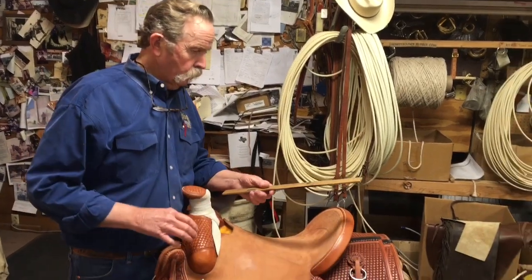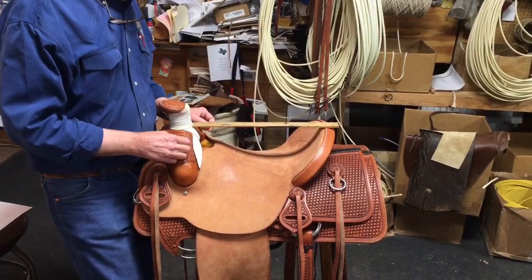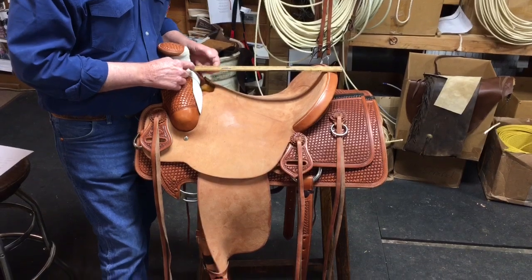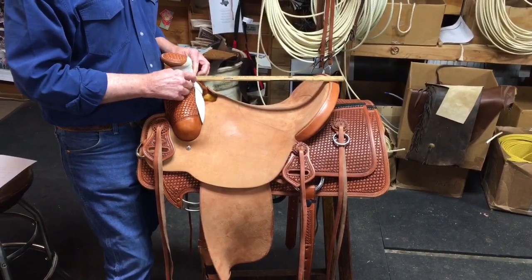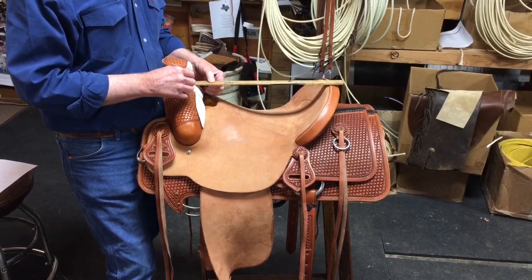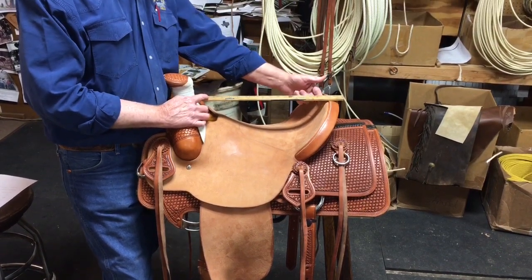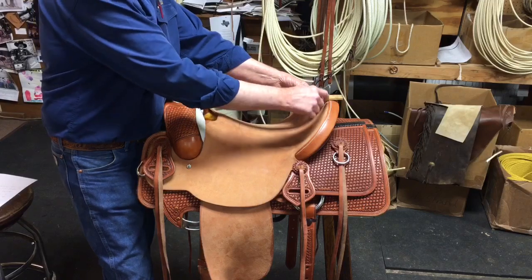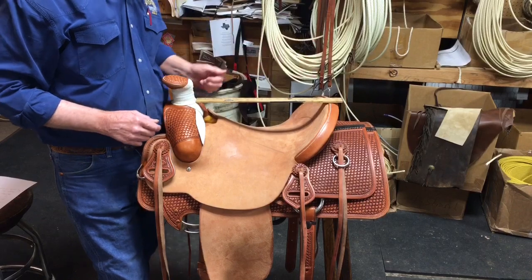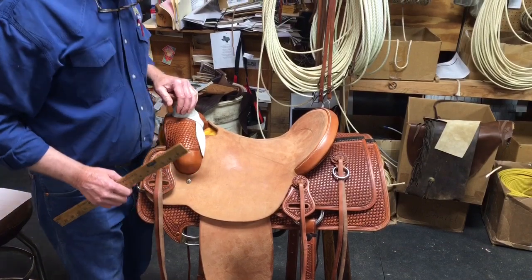First thing we'll talk about is how you measure the seat length. Correctly done, the ruler is put here at the base of the horn at the back of the swells — that's basically where it goes. Then the allowable space from there to the inside of the cantle is the seat length, measured up here.